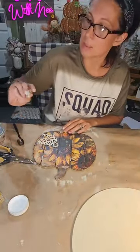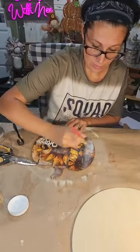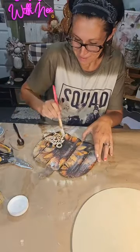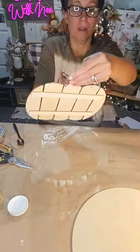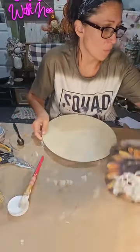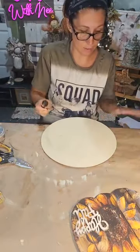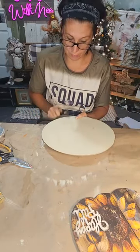We'll just Mod Podge this part — I wanted a nice seal on here. I'll just Mod Podge right on top, I don't even care. Sometimes I get too excited! The scrapbook paper is from Timeless Designs — that's where the rub-on transfers are from too. They're on Amazon and Facebook, and I should pin their page in the comments.